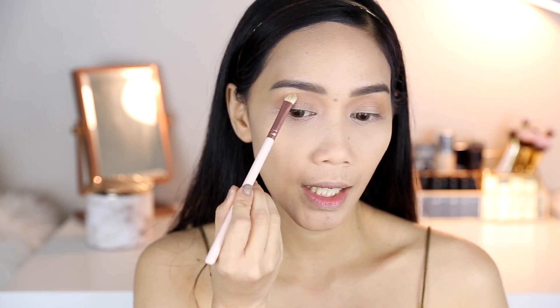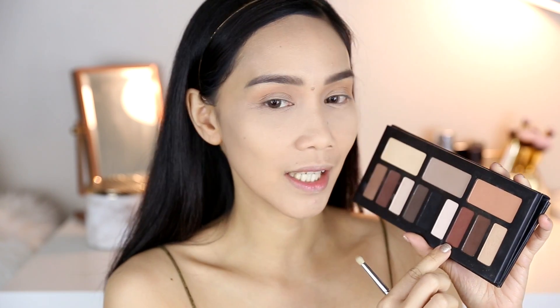By the way, when you put the eyeshadow in your crease, make sure you use a fluffy brush like this. Ganito yung mga shape na mga brushes na dapat ilagay nyo sa crease para talaga makablend kayo ng maigi. If you use a brush na stiff siya, hindi talaga siya nakakablend ng maayos — so ang tendency, hindi maganda yung pagblend ng eyeshadow nyo.